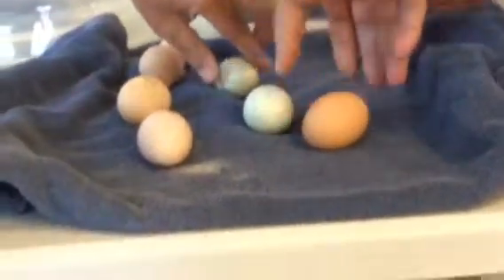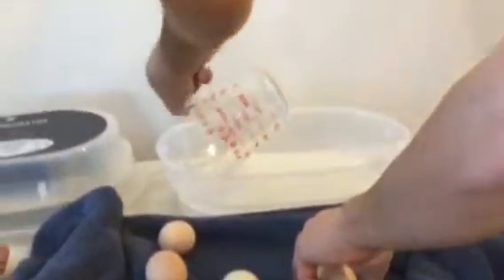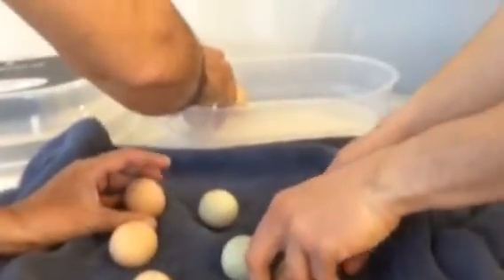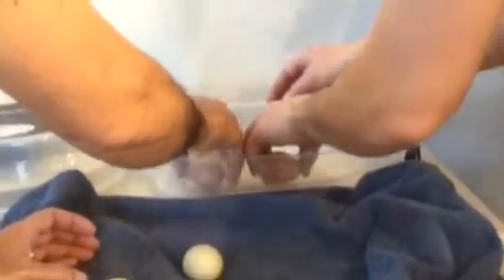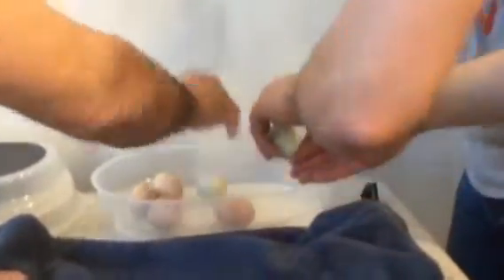I'm going to remove this black egg turner — like I said, we don't need that anymore. And then we're going to add water to make it more humid. Now we're going to lay these eggs back in here and they're not going to be turned anymore, because they need to lay still so they have room to start hatching out.